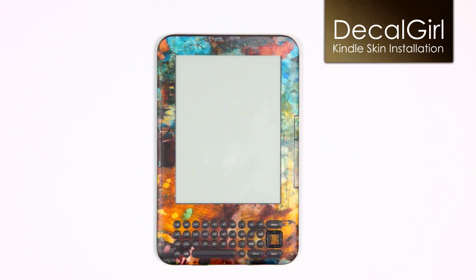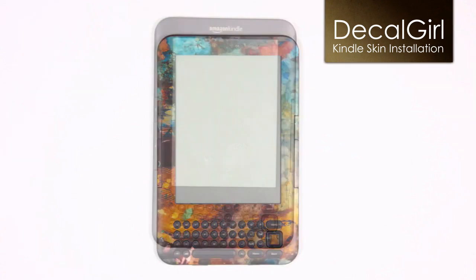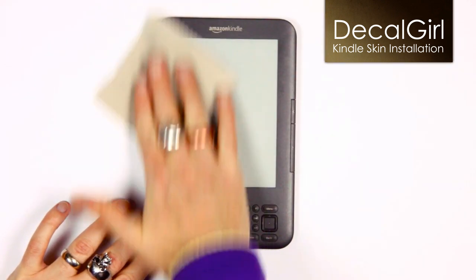It's also a good time to wipe the Kindle down with a damp cloth to remove any oil, dust, or dirt. After cleaning your Kindle, make sure to wipe it with a dry, lint-free cloth to ensure that there is no lingering dust or moisture.